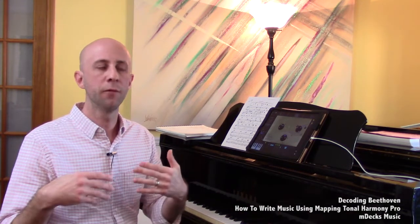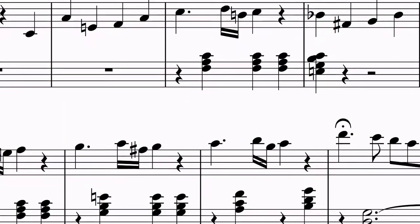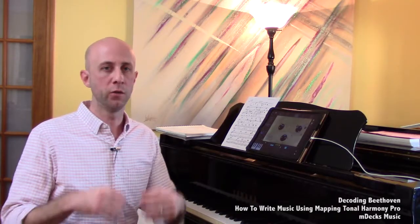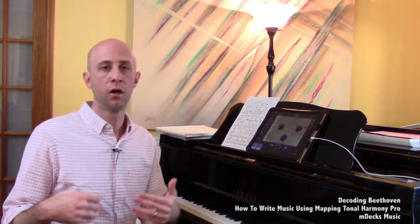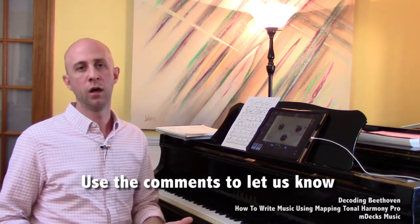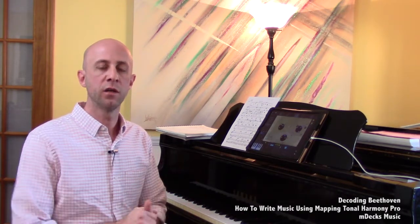Throughout this series, the goal is to create our own Theme A using nothing but the elements discussed. As each section of the piece is analyzed, we'll rewrite it in our own voice using only those analyzed elements. If you come up with something, feel free to send it in for feedback. Getting as involved as possible in the process is encouraged — stick around for the next section.